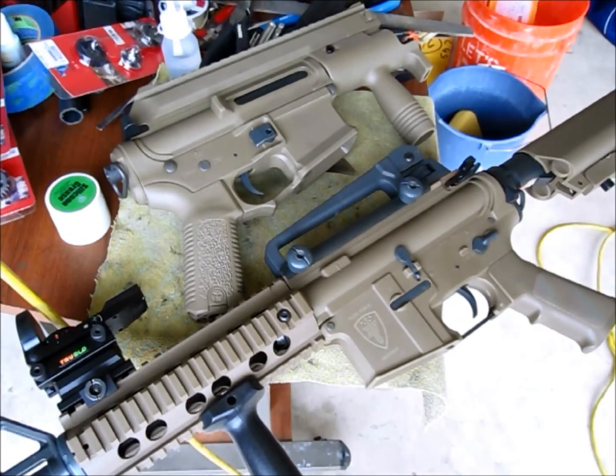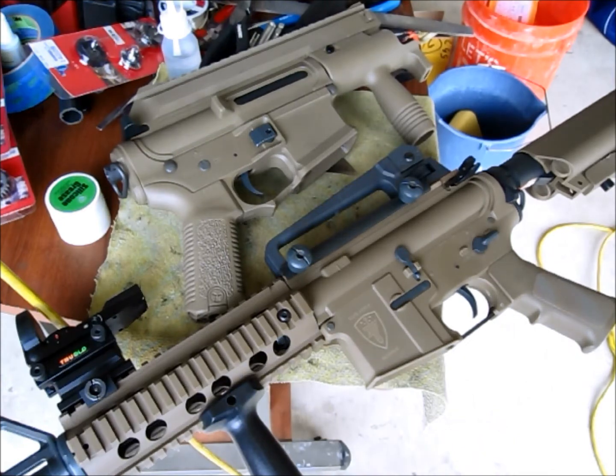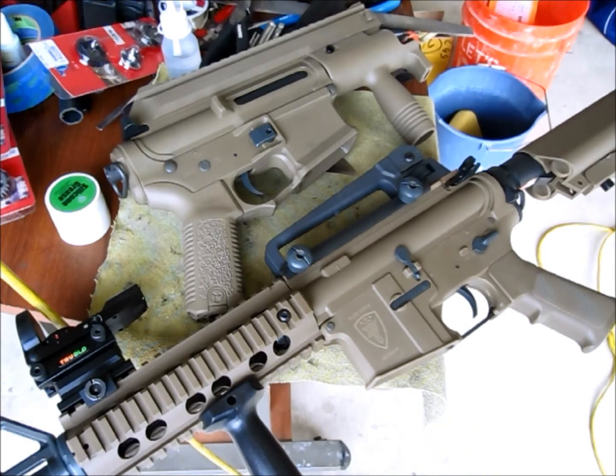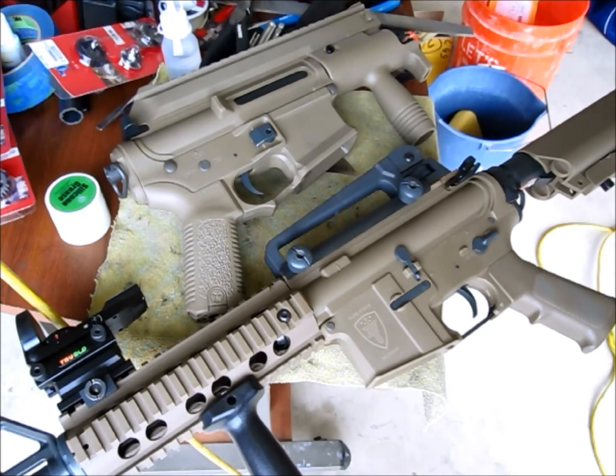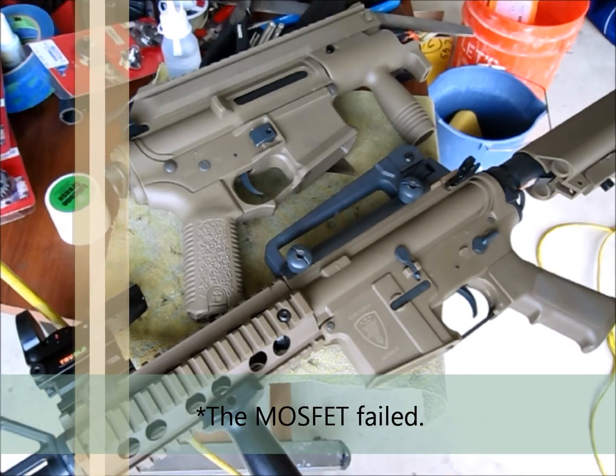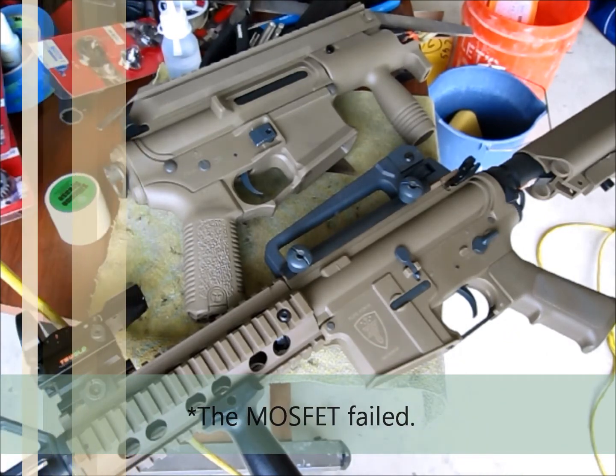Welcome to the second part of the Ares Version 2 Gearbox, whether it fits in the MOBA Series AEGs. Unfortunately I only got to work with that gearbox 10 minutes before it failed. I did get it to work, and for those 10 minutes everything was working fine.